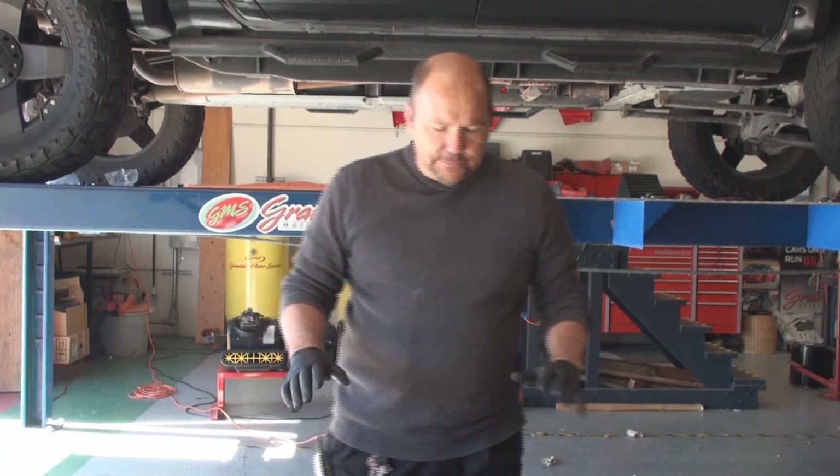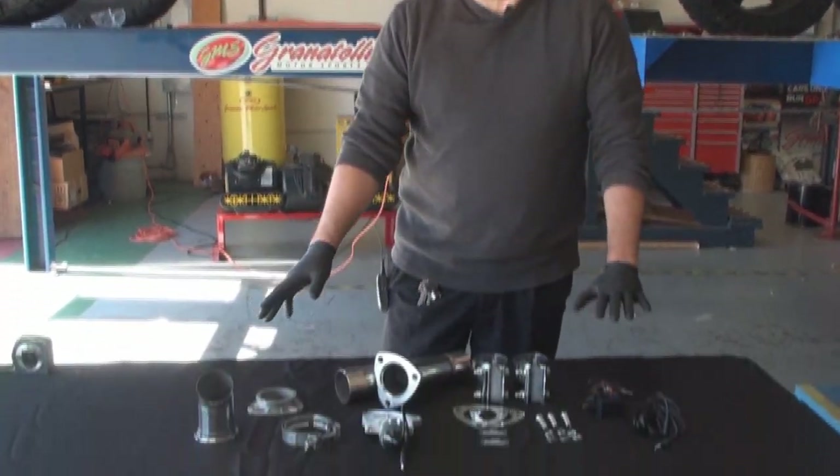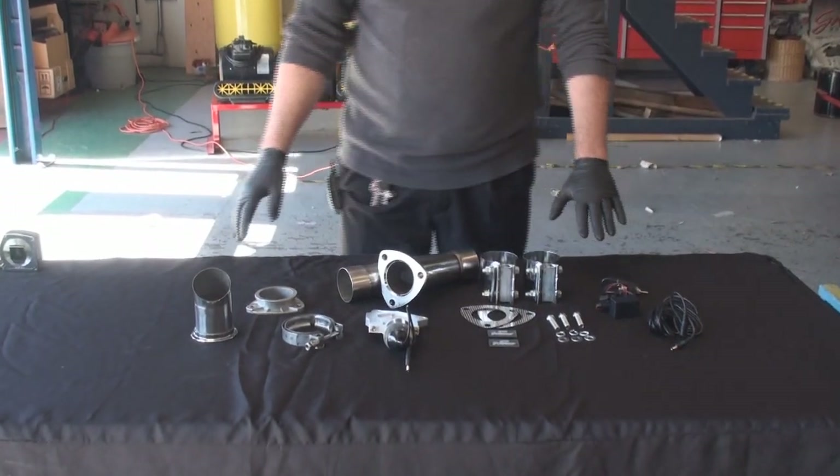Hey everybody, Joe Granatelli here. Today we're going to talk about installing the new Granatelli Slip Fit exhaust cutout with our electronic turndown and unique V-band connection that allows you to set the exhaust angle exactly where you want it. So let's take a quick look at the products and we'll show you what makes us unique.